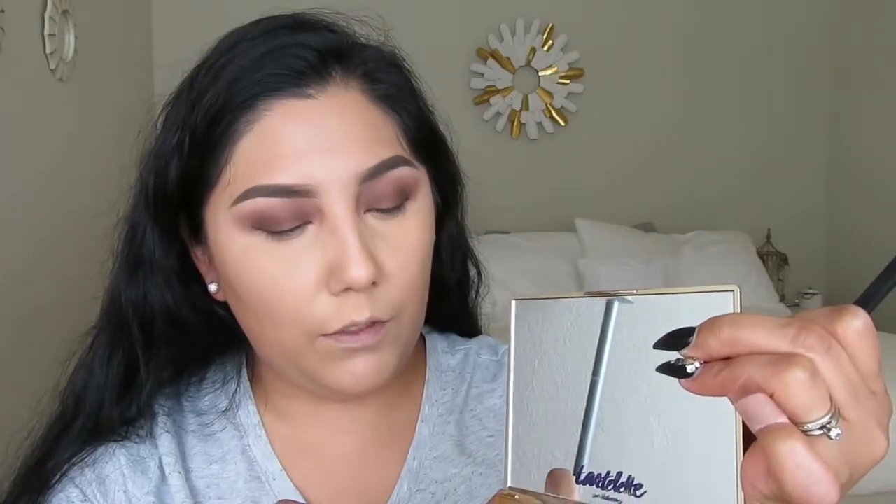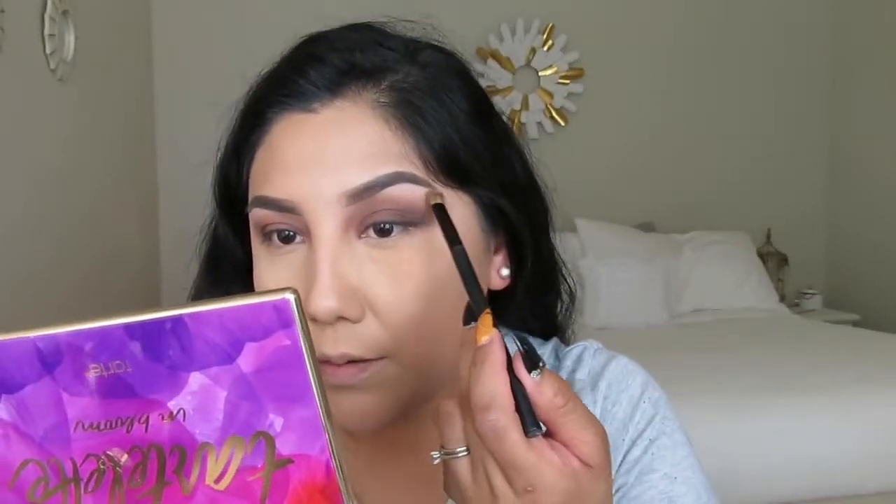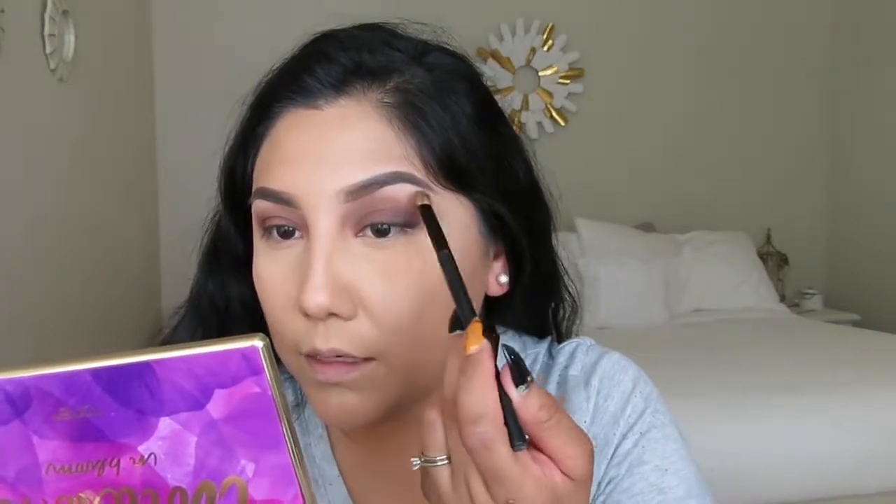I'm grabbing a brush — no name, I apologize — and using the color Charmer, which is a white color. I'm placing that in my brow bone. When you place that color in your brow bone, make sure you blend it very nicely with your transition color to remove any harsh lines.